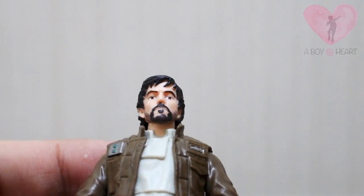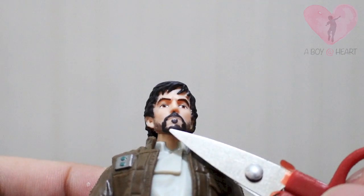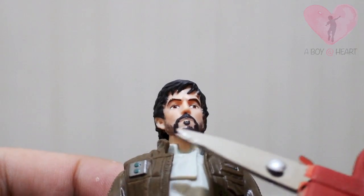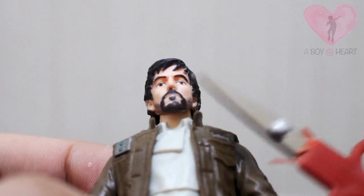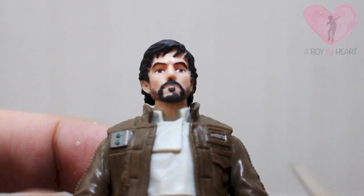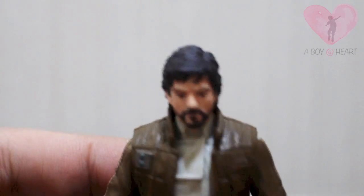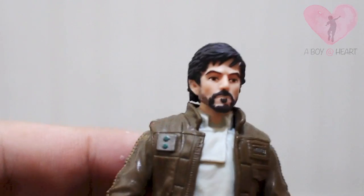Another thing that bugs me a bit is the beard. I'm not sure if it's intentional by Hasbro — not everyone has evenly spread beard in real life. If it is intentional, then it's okay, but if not, that's a bit of a QC problem. My advice: if you have the luxury of time, pick your best figure possible. I don't have a Walmart nearby, but maybe you do.